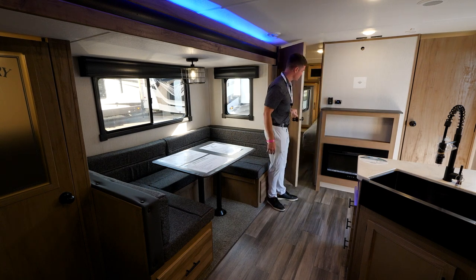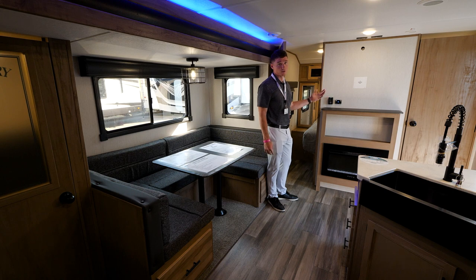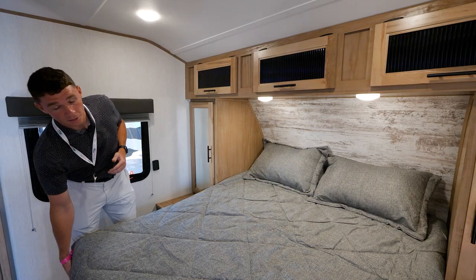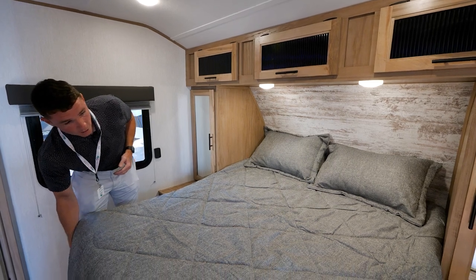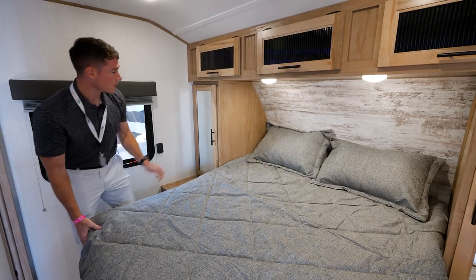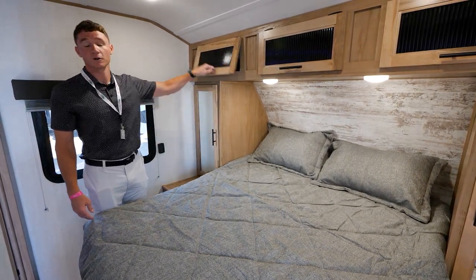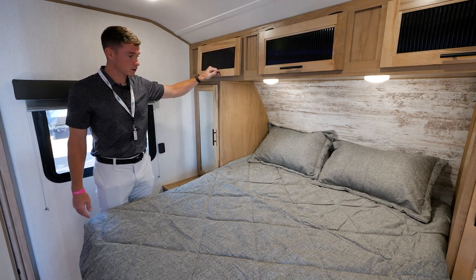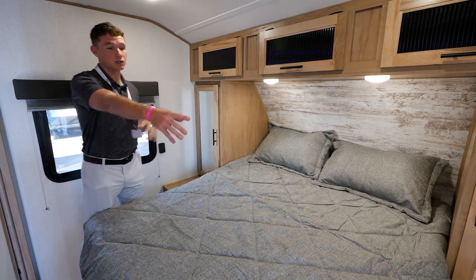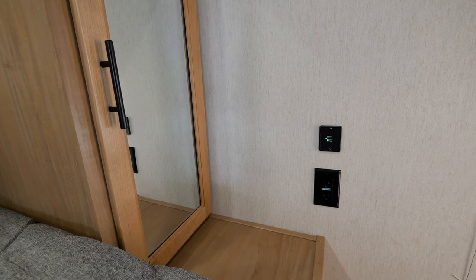Here's your master bedroom up front. What's nice is you're going to have actual doors — not slider doors — so you have more privacy in your bedroom. A couple things to point out: storage underneath your bed, two nightstands on either side, and storage up top, so you have plenty of storage in your bedroom. Each nightstand will come with a 110 outlet as well as two USB ports.